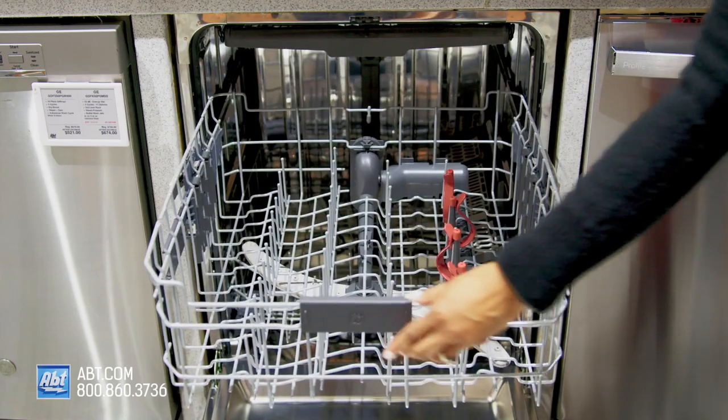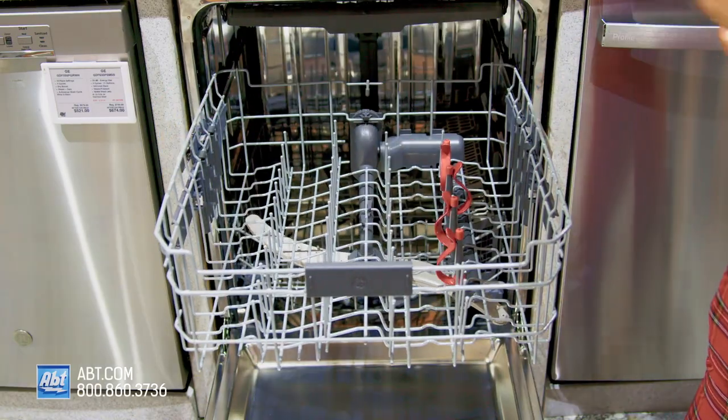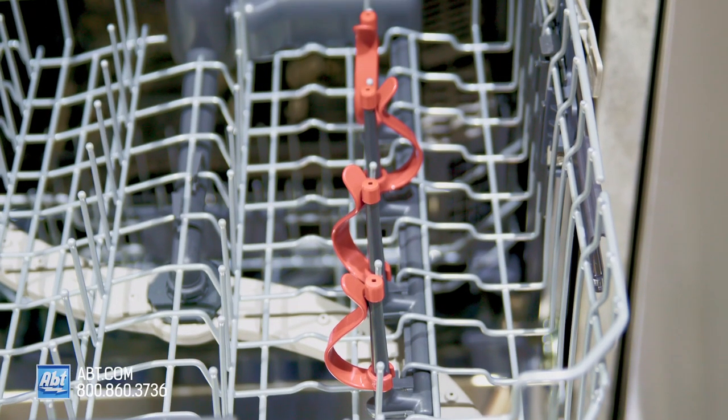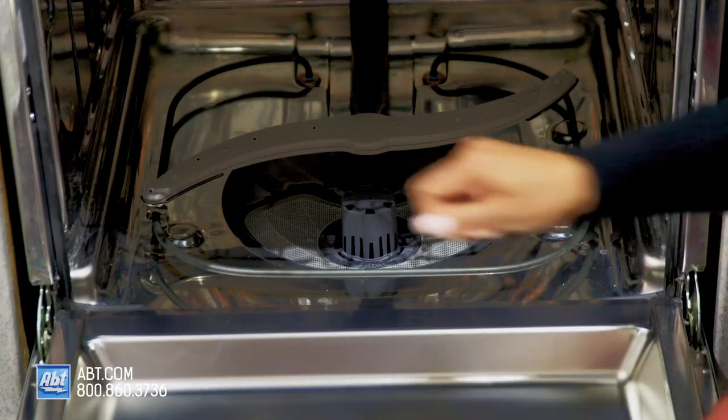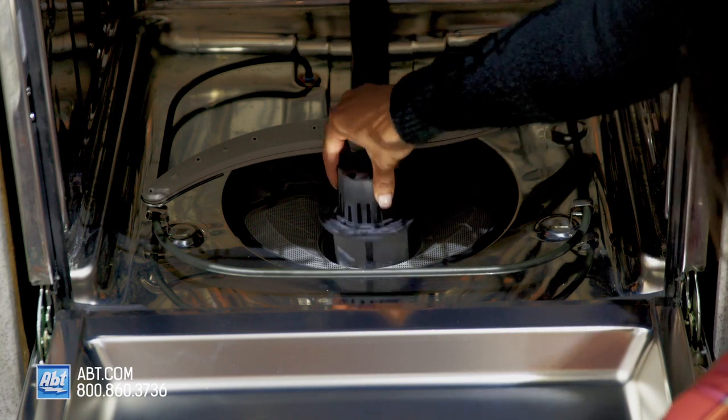The middle rack is smooth gliding, height adjustable, and comes with four bottle jets. The lower rack has a one piece silverware basket with covers. Below the rack is a filter that's easily removable for cleaning.